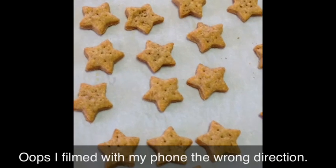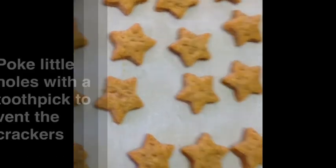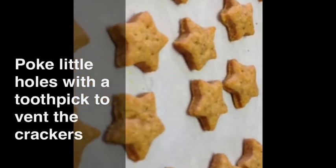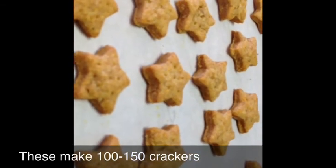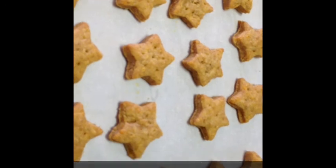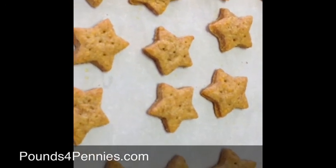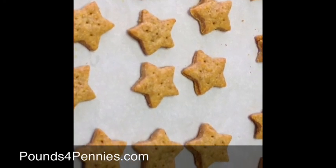Here are the wonderful crackers. I forgot to tell you — you need to poke little tiny holes in them, and that way they won't puff up so much. But look at those, don't they look fabulous? These taste amazing and they smell amazing too. The hardest part is not eating all of them at one time. Make sure you save some for the kids too. Thanks, this is Amy from PounceForPennies. Enjoy.